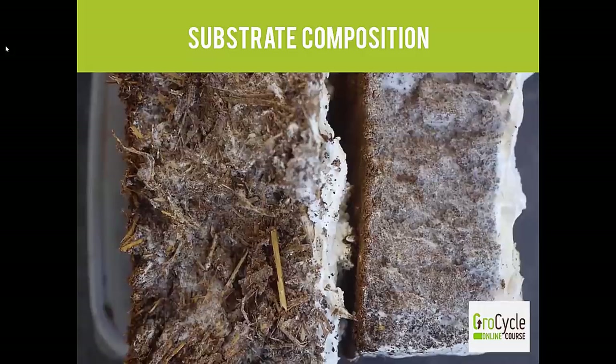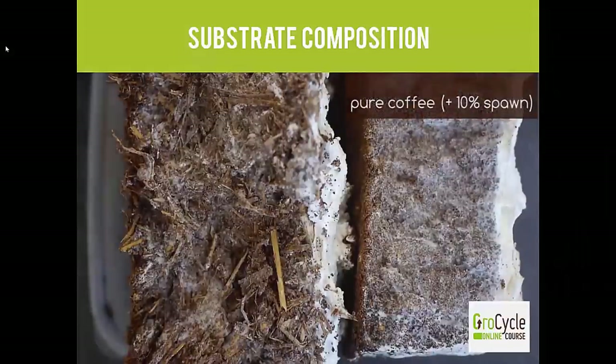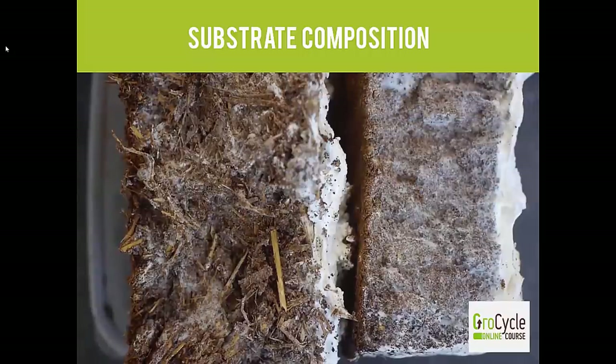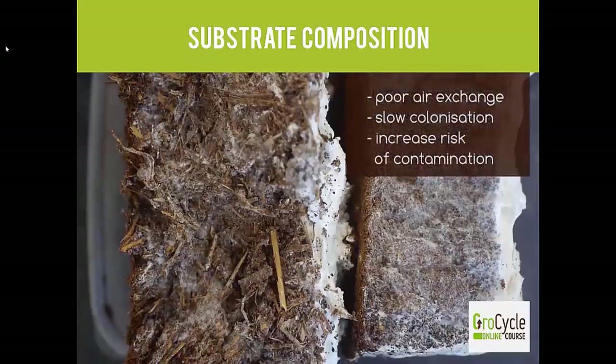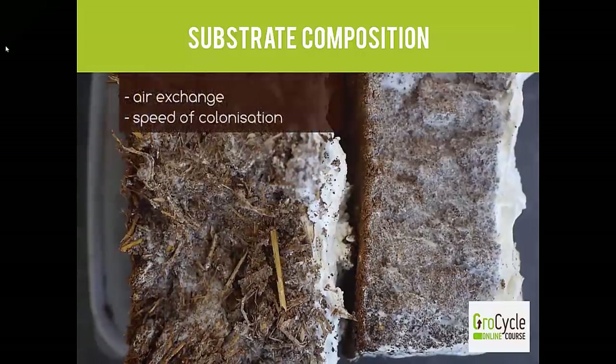In this video we're going to talk about substrate composition and what we can add to the mix to improve it. If you want to keep it simple and just grow on plain coffee you can — this block here is made using pure coffee and you can see there is healthy mycelium all the way through it. However, it is quite dense, and a dense substrate can lead to poor air exchange and slow colonisation, which gives you increased risk of contamination. In this block you can see we've added straw to the mix, which really breaks it up and forms a nice structure for the mycelium to run across, improving air exchange and the speed of colonisation.